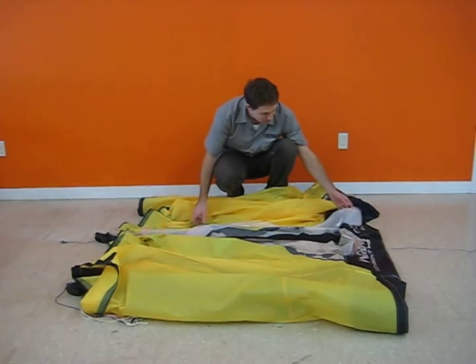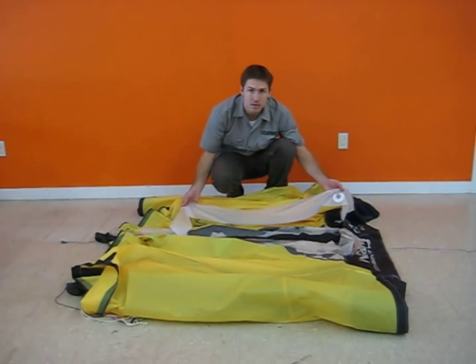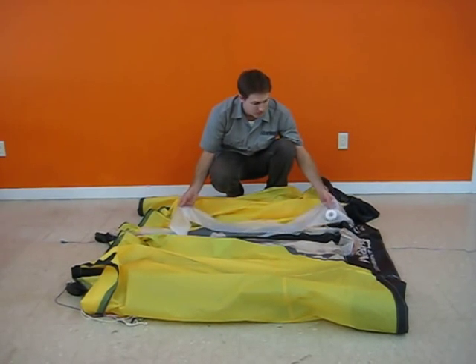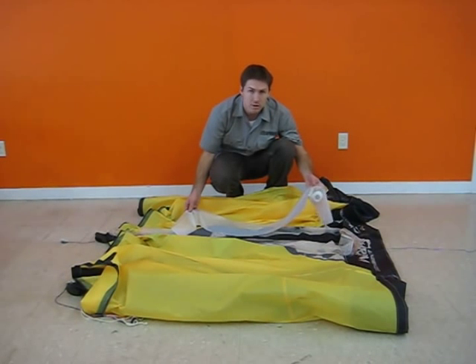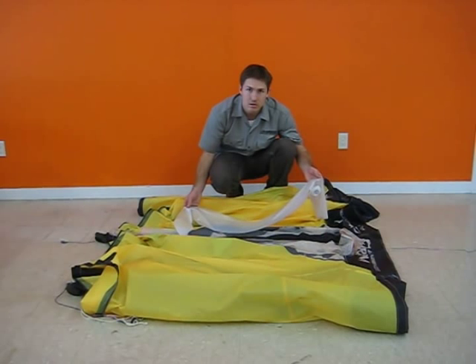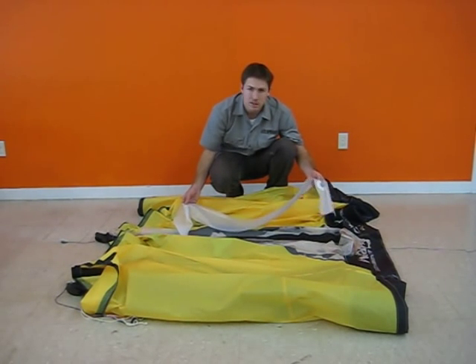The nice thing about these assembled bladders is they're cut to the proper size and shape, and the original slingshot valve is already attached. They're also a 3 mil polyurethane film, just like your original bladder, but it's a matte finish so it's kind of slippery — there's no need to talc these assembled bladders. You're just ready to install as soon as it shows up.